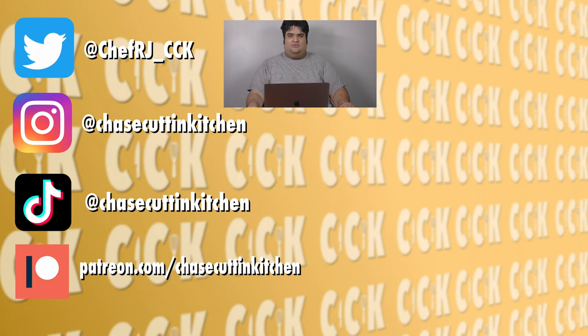And listen, YouTube, don't demonetize. Clean, even, and no red stuff. We'll see you soon. Bye-bye.